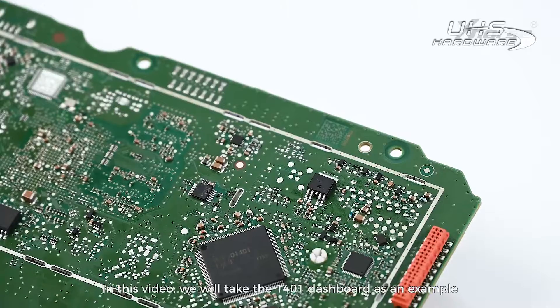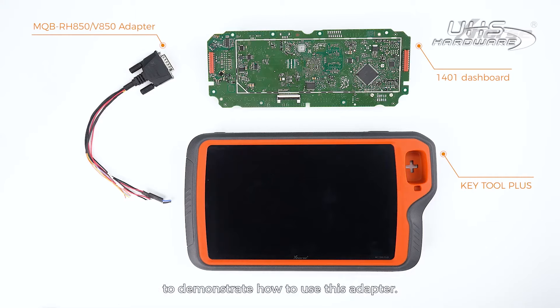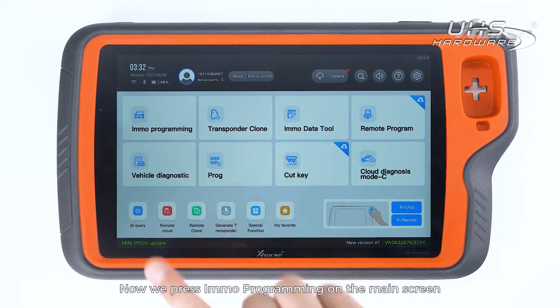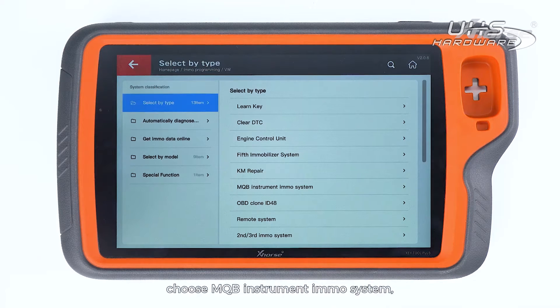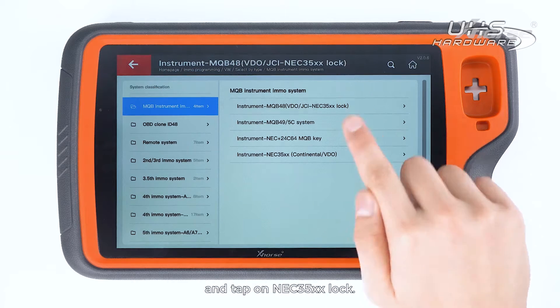In this video, we'll take the 1401 dashboard as an example to demonstrate how to use this adapter. Press IMO Programming on the main screen of KeyTool Plus and find Volkswagen. Select by Type, choose MQB Instruments IMO System, and tap on NEC35xx Lock.